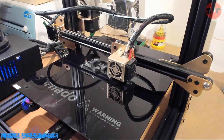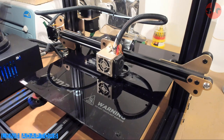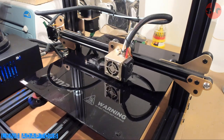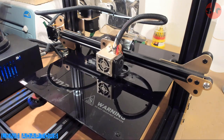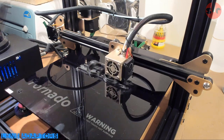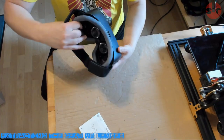Secondly, you'll need the lens adapters. I've included a link in the description to the 3D printed model I used. It takes about an hour to print. I printed these at 25% infill in PLA and used black filament, as you want the adapters to blend in with the dark surroundings within the headset. With these two components we are ready to get started.